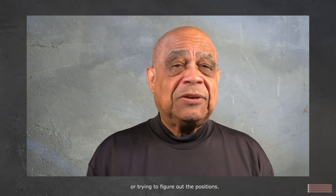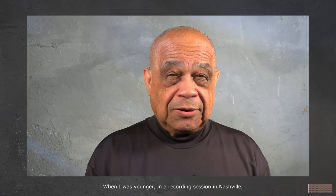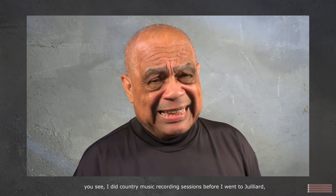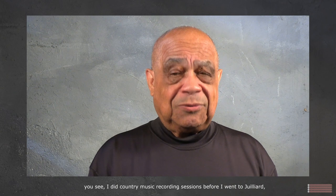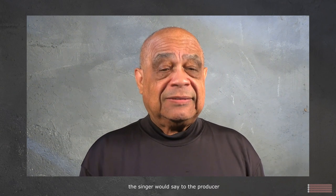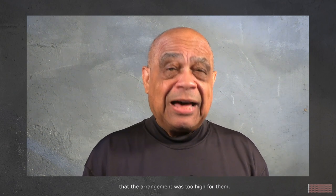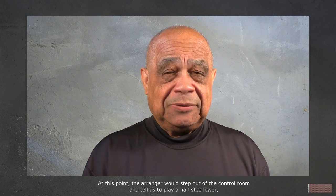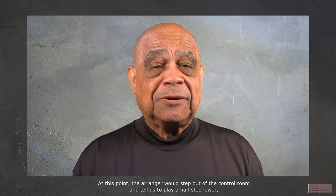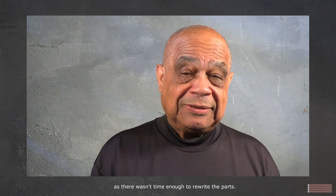When I was younger, in a recording session in Nashville — I did country music recording sessions before I went to Juilliard — the singer would say to the producer that the arrangement was too high for them. At that point the arranger would step out of the control room and tell us to play a half step lower, as there wasn't enough time to rewrite the parts.